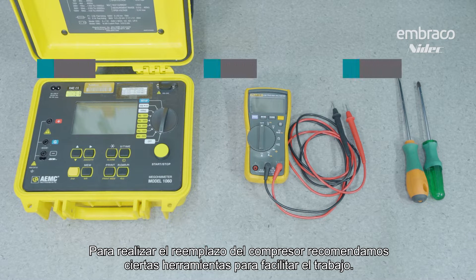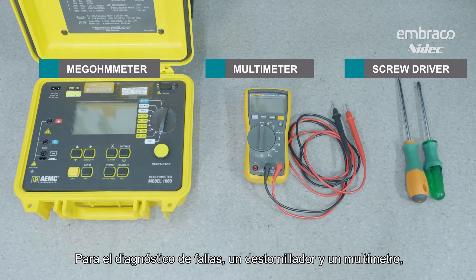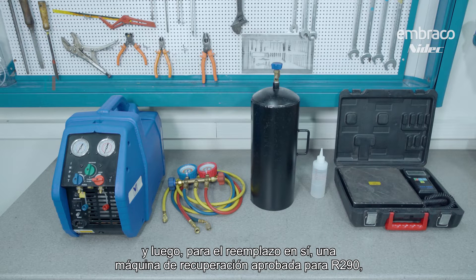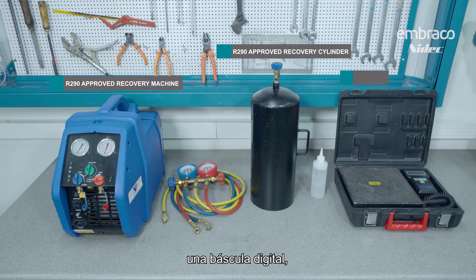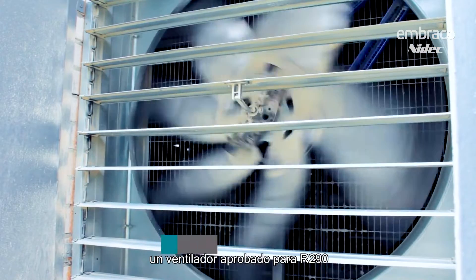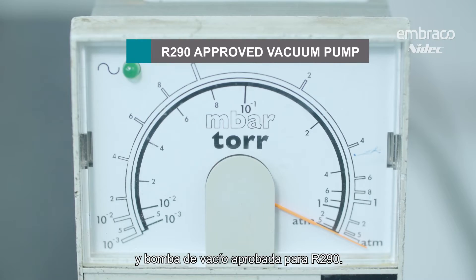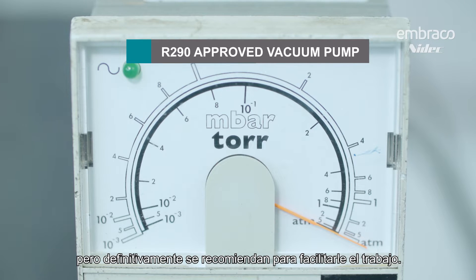For the actual compressor replacement, we recommend certain tools that will make the job easier. For failure diagnosis: a screwdriver and a multimeter. For the actual replacement itself: an R290 approved recovery machine, R290 approved recovery cylinder, a digital scale, R290 manifold set — preferably with 12 to 18 inch length hoses, 2 millimeter ID if you can get it. We'll also need soap bubbles, an R290 approved fan, and an R290 approved vacuum pump. Most of these tools are not actually required to do the job, but are definitely recommended to make the work easier.